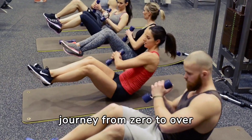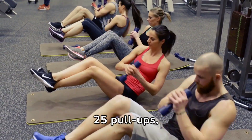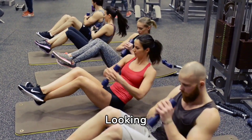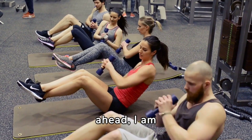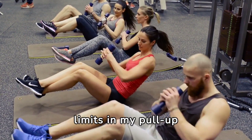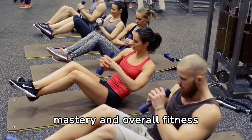Reflecting on my journey from zero to over 25 pull-ups, I am filled with a sense of pride and fulfillment. Looking ahead, I am motivated to set even higher goals, exploring new limits in my pull-up mastery and overall fitness journey.